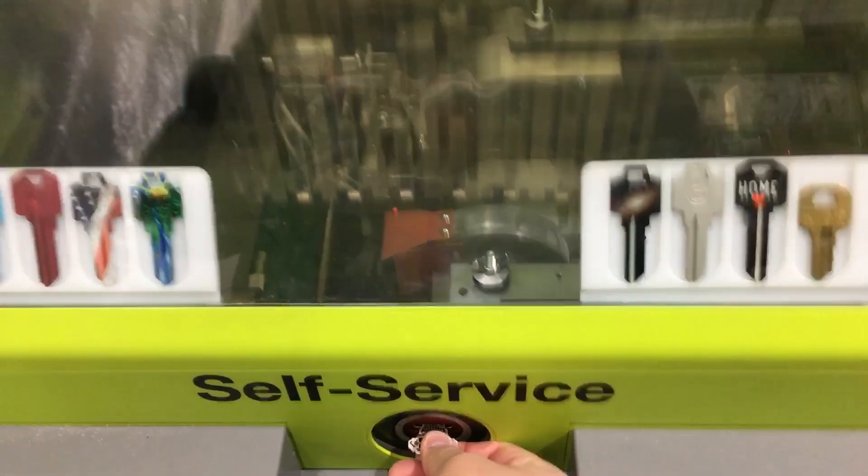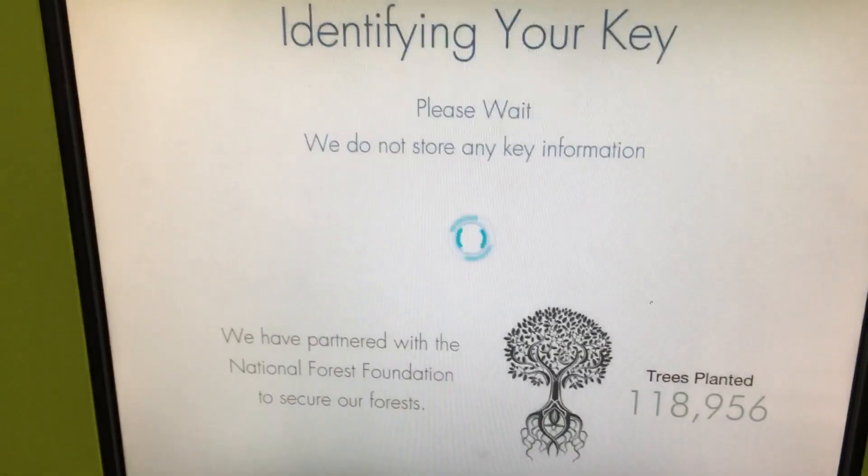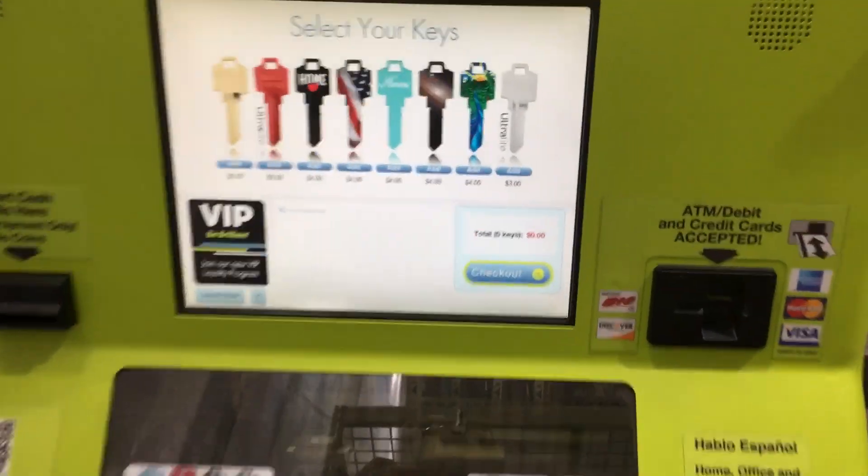Your key is being identified. You may let go of your key. Please select your desired keys.